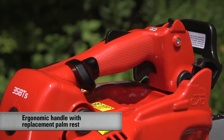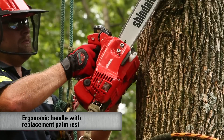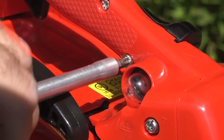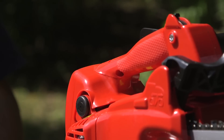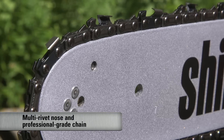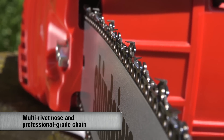The unique handle of the 358TS is contoured for a natural holding position, resulting in better balance and less wrist strain. A removable palm rest provides more leverage when cutting and can be replaced by a smaller insert for larger hands or removed altogether. The 358TS is equipped with a multi-rivet nose, tall profile bar, and professional-grade chain with extended cutters.